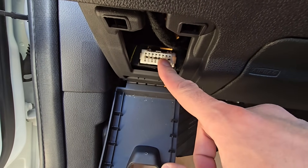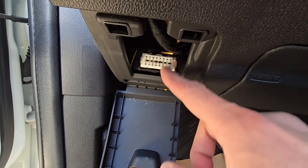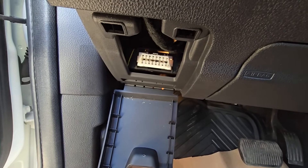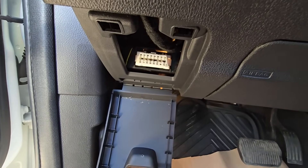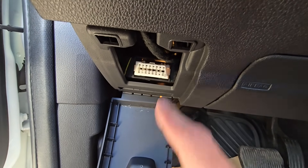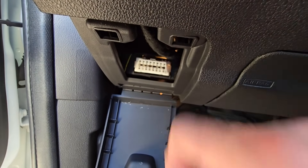In case this port is not working for you when you connect your OBD2 scanner, the first thing is to check the fuse, because most likely that's the issue. If the fuse is not the issue, then the next thing to check is the wiring towards this port.